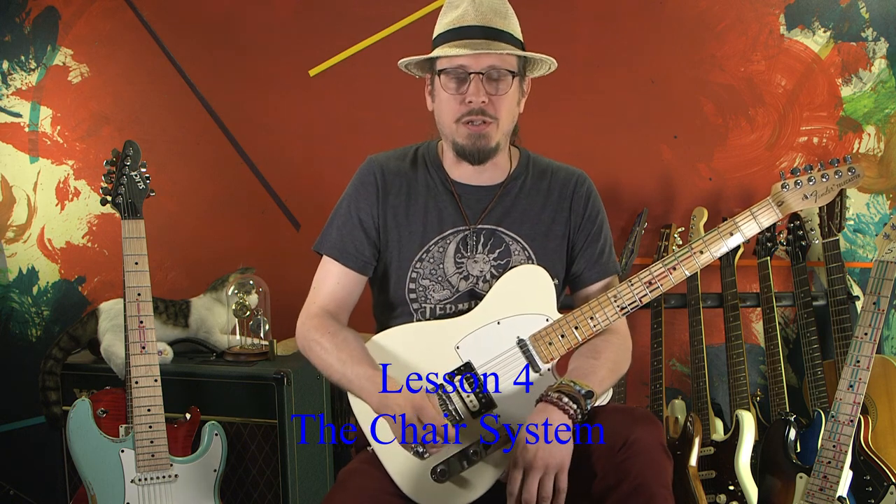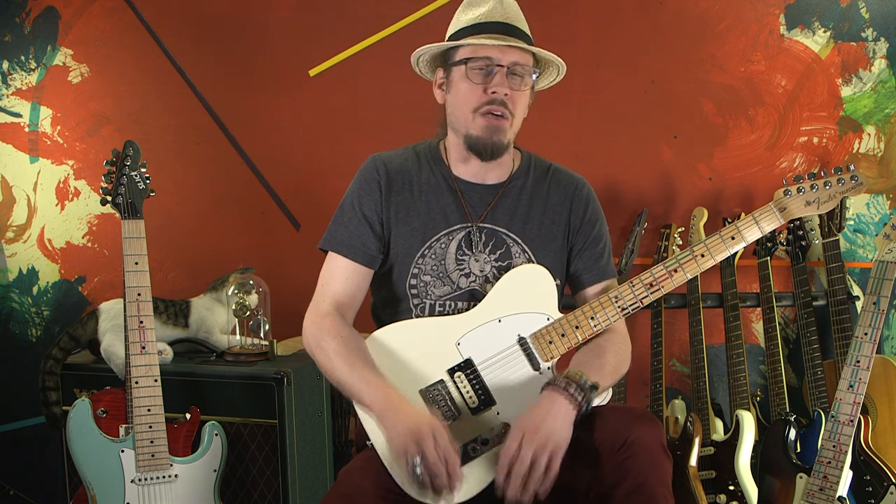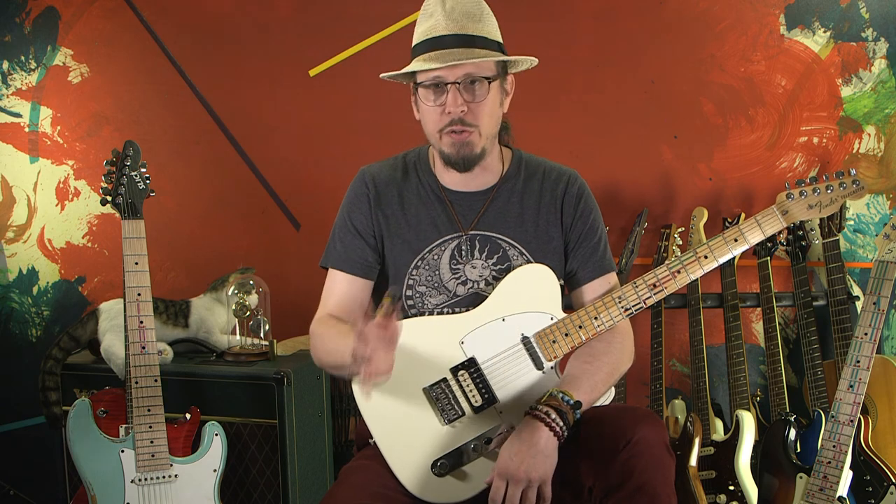Hello, my name is Jeb Sherrill and welcome to the next episode of The Chair System. If you haven't been with us before, that's okay. I will put links at the end of this video so you can catch up.